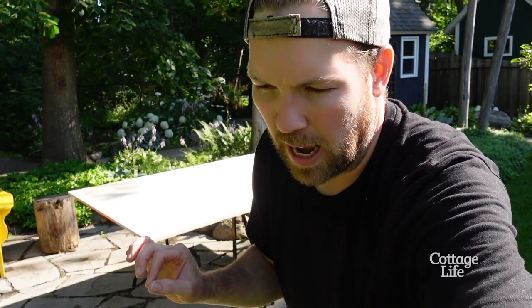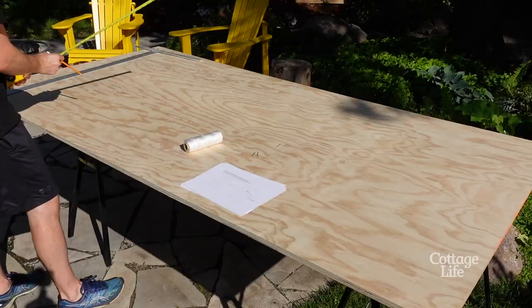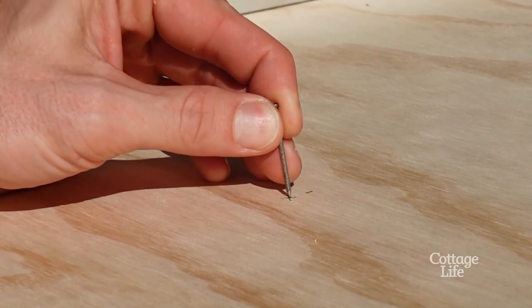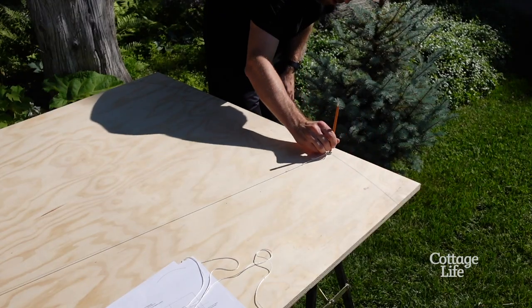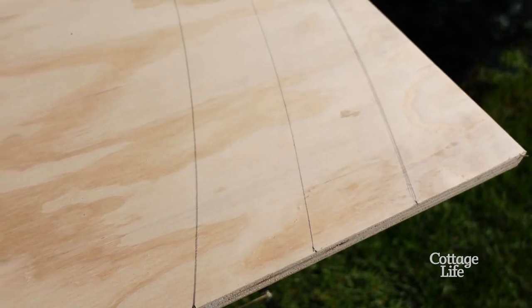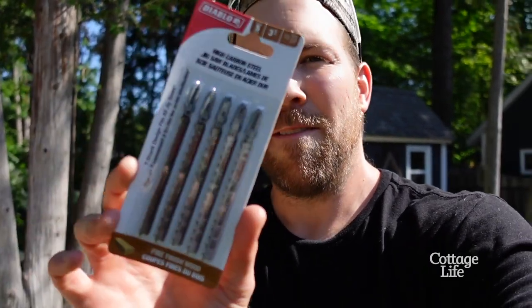I'm gonna get a measuring tape and mark out my points. I'm measuring 66.5 inches from the base and then 24 inches in from the side. They're perfect. We're using fine finish wood blades — let's start cutting.